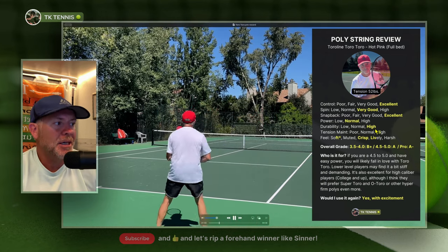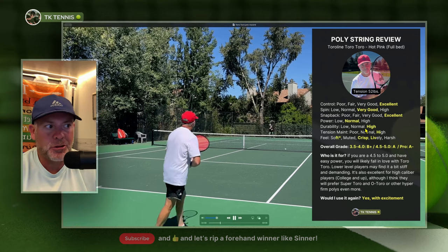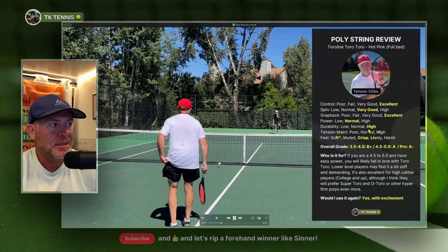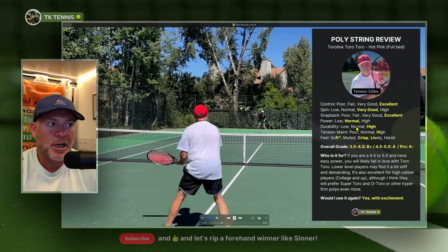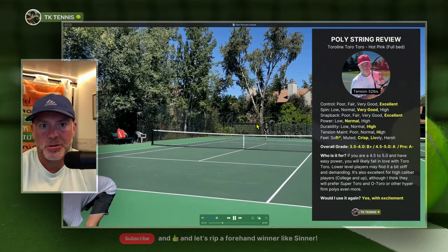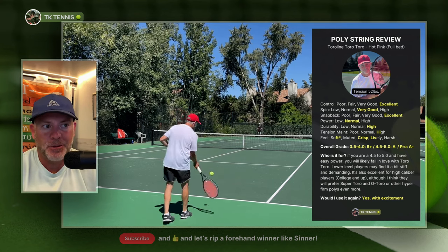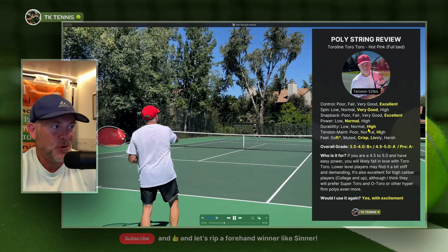On the durability side of things, I give it a high. To be fully transparent, I used these strings for about six and a half hours and they did not break. I typically break strings between seven and eight hours if it's a good quality poly with really good durability. I had to cut these out since I'm flying soon, which is something I hate to do. There's no doubt these would have gotten me another hour — they weren't notching up very much. So durability I put as high, even though I didn't get a chance to break them.